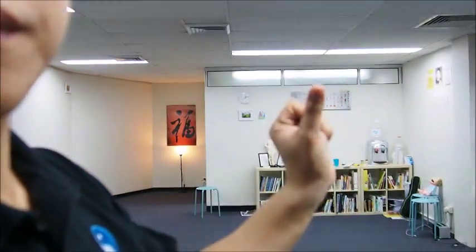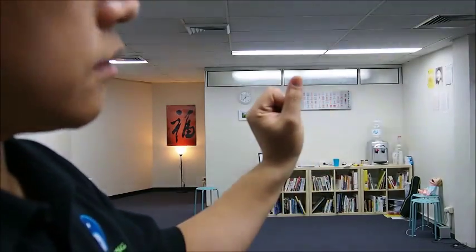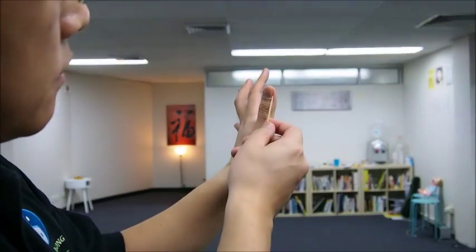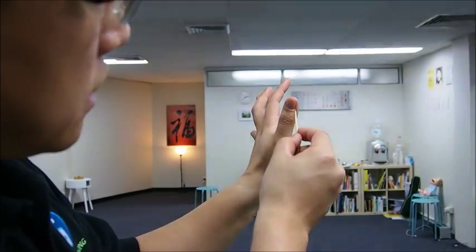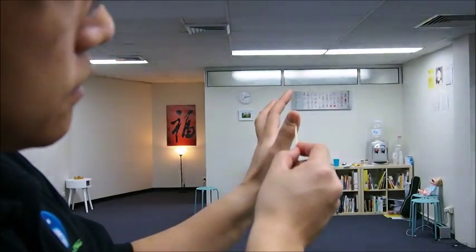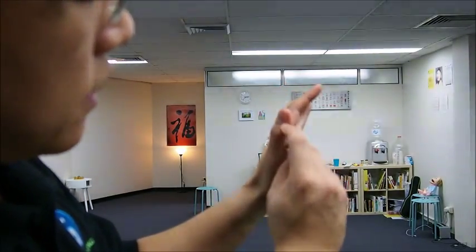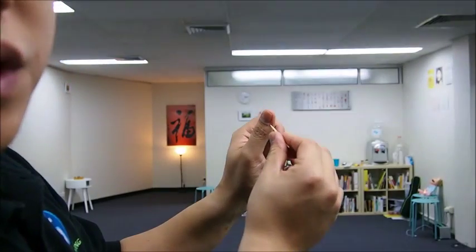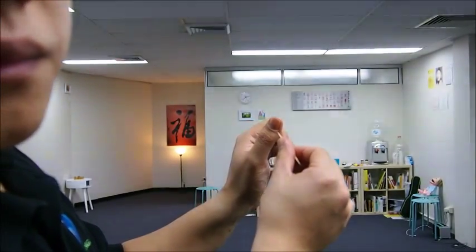Shao Xiang is on the thumb, slightly below and to the outside of the base of the nail. We use pricking — a toothpick on the thumb, inside and outside, at the base of the thumb nail, slightly here, about here. You can use fingernails, you can use something sharp, but no punching through — just slightly, like this.